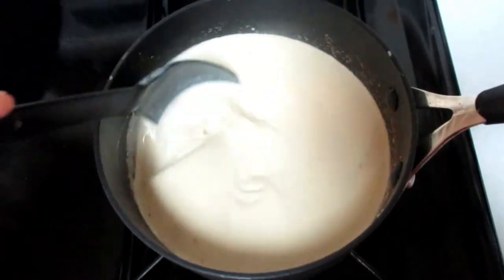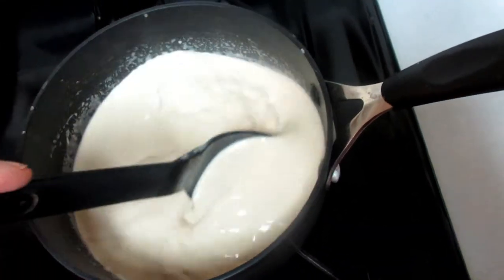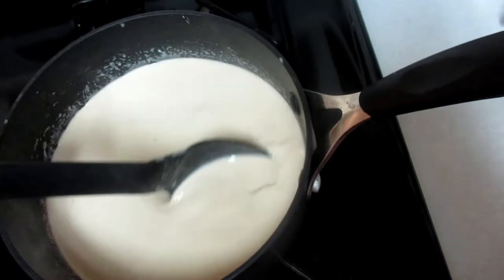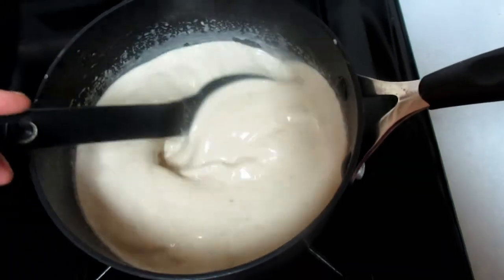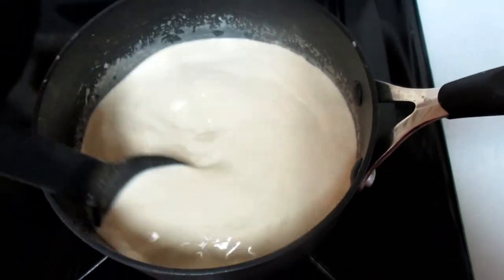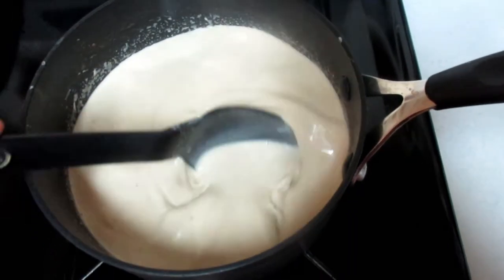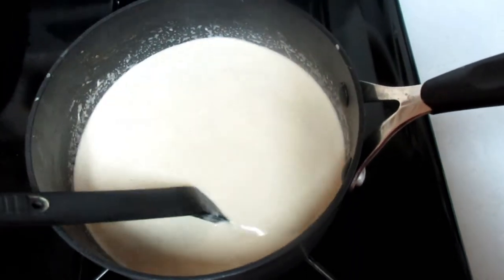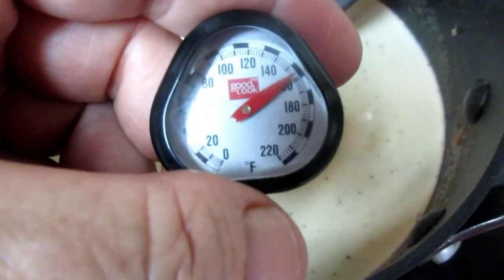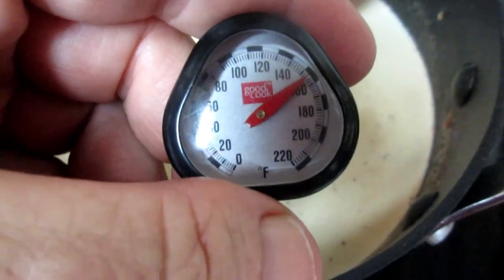Once I tempered all the egg yolk into the milk, I poured it all back into the pot and I'm going to let it come to a boil again. I need to make sure the milk reaches 160 degrees — it usually takes about six to eight minutes. I'm just going to stir and wait for it to warm up to 160 degrees.